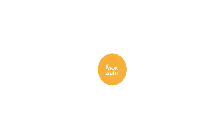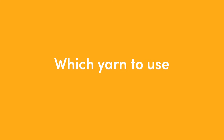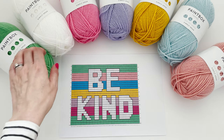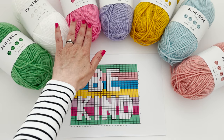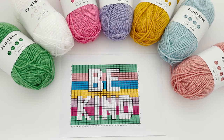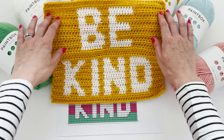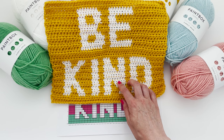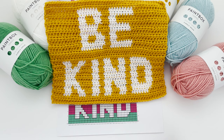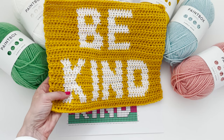Let me zoom out and show you what I mean. So if you choose to follow along with the colours that I'm using, you'll need the following shades: spearmint green, paper white for the lettering, bubblegum pink, pale lilac, mustard yellow, sea foam blue, and blush pink. But this project is a great way to use up scraps. Equally, you can choose just to use two colours. This is an example of a motif made up using just two colours — paper white for the lettering and mustard yellow for the background. It's nice to use a strong contrast between the background colour and the lettering so it stands out nice and bold.